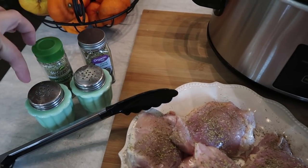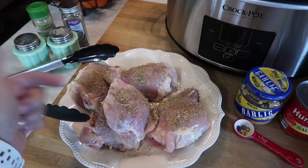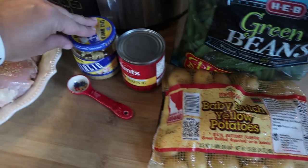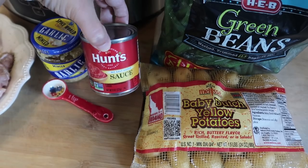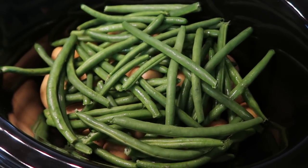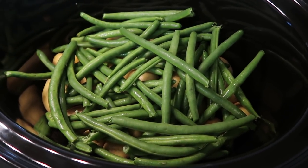On my chicken I have salt, pepper, thyme, and rosemary sprinkled on top. When I put it into the Crockpot I'll sprinkle the same four seasonings on the other side so it's nice and coated. I've also got some green beans, baby Dutch yellow potatoes, minced garlic — you could totally use fresh — and then an eight-ounce can of tomato sauce. I have the one-and-a-half pound bag of potatoes in the bottom and one pound of green beans right on top. I keep them nice and long for a meal like this.